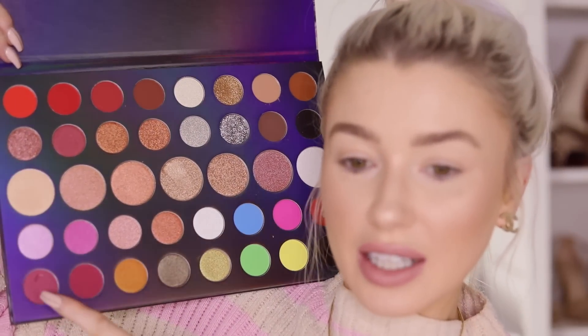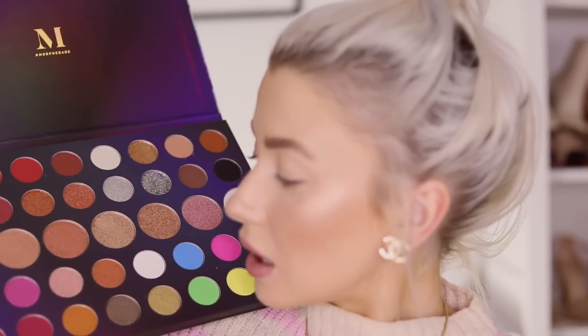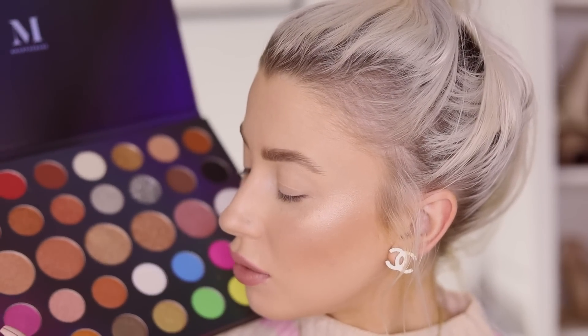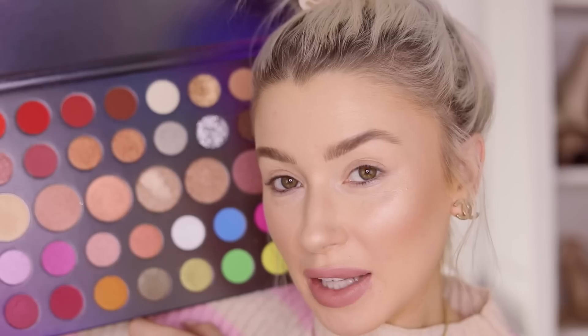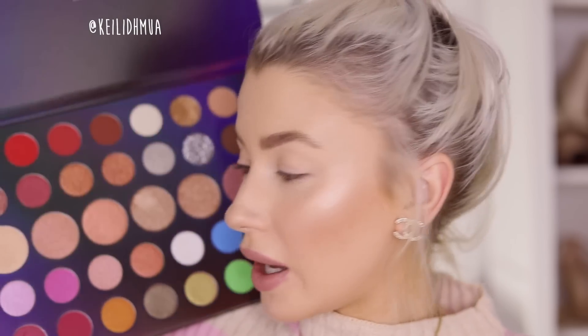And then also these ones down here — oh, I just put my nail in it. I literally don't own an eyeshadow palette that doesn't have a nail dent in it. So yeah, these ones here were done by a girl called Kaylee. She is another Irish beauty influencer and she's amazing — you need to check her out. I'll put her handle on screen as well. She has the most creative looks; her talent is insane. Congratulations to Kaylee and Thuy on these!